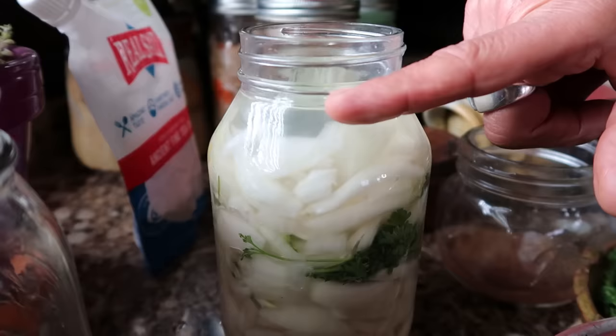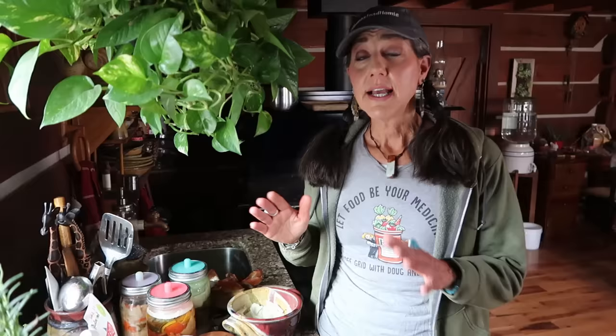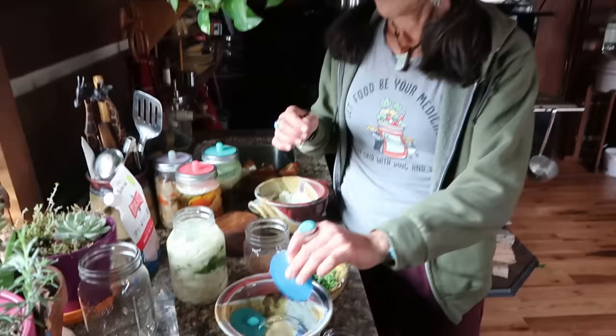Notice that the onions are underneath the brine here, and from where the water is to the top of the jar is about an inch — that's what head space is. You need that extra head space because these are onions and they do have water in them, so they'll create a little more liquid. Through the fermentation process, gases are coming out, so you don't want any messes — make sure you have the head space before you put your airlock on top.